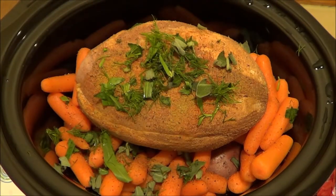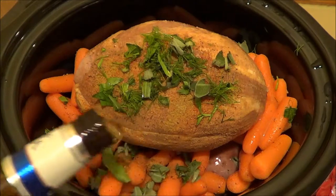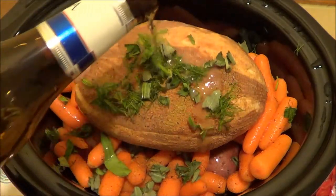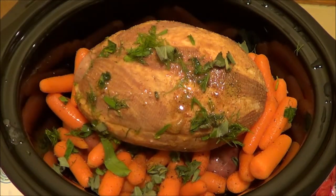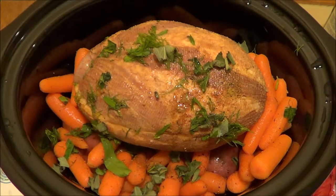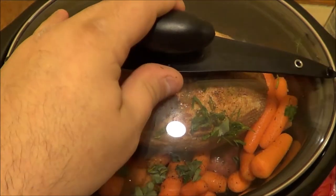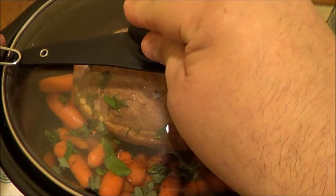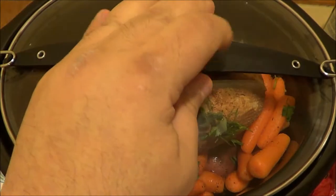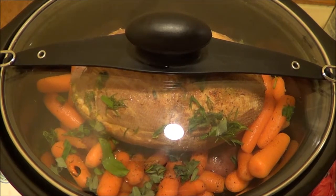That's pretty much it, and I'm going to add just a little bit of beer. You don't really need too much of any liquid in there because the meat itself is going to produce its juices. And that's pretty much it. Let me just cover this thing up here — the magic number is eight. Cover it up, put it on low, and I'll show you what this looks like in eight hours.